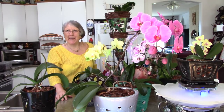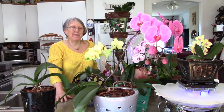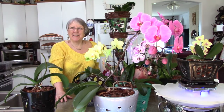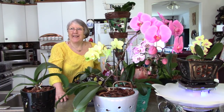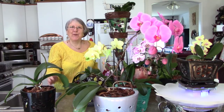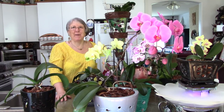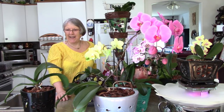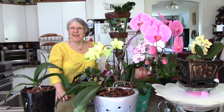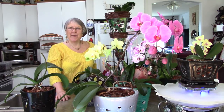Thank you for joining me. We reached 2,000 subscribers. I never thought this would happen when I started — I thought there might be a few local people and friends that want to see how to do their orchids. But I sure thank you for joining me. I try to keep you in touch with anything I learned new and what I found works.